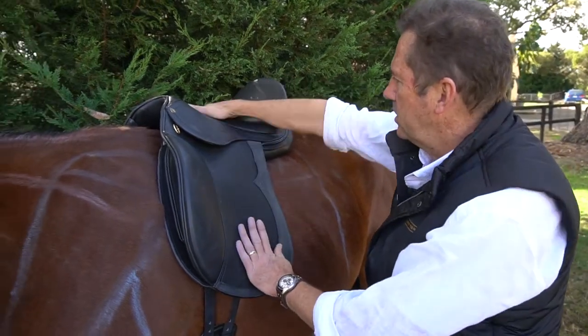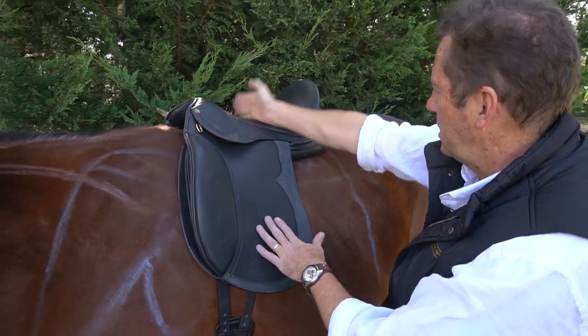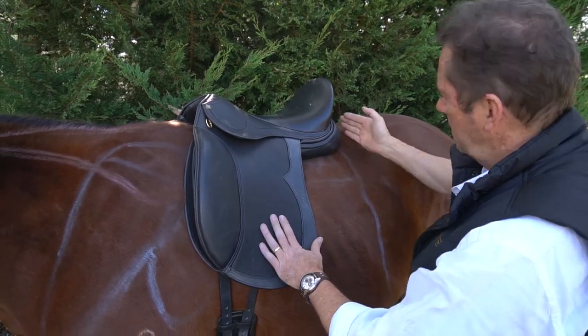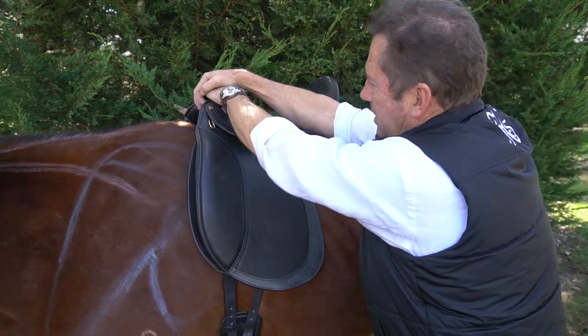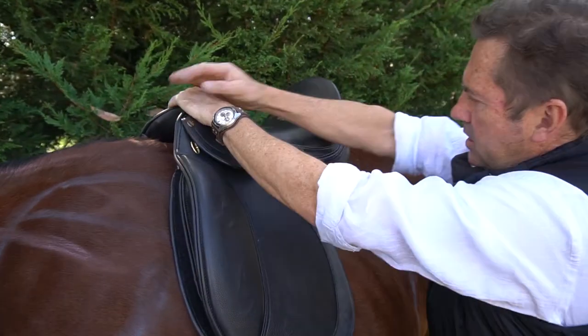But generally if you want this nice balanced C, which is the deepest point in the middle here, good contact through here, short gusset, sitting behind the shoulder. Another thing is if you press on here, it's not flipping up at the back.